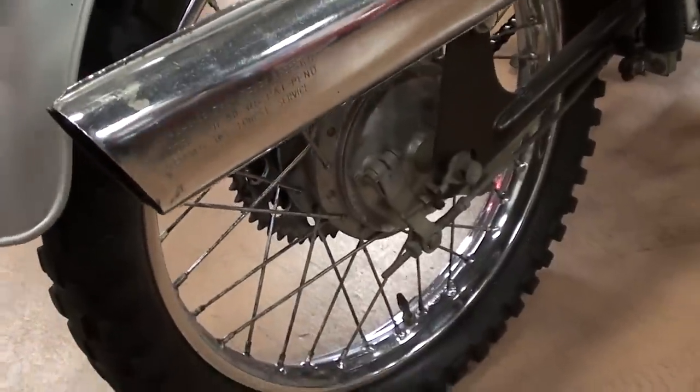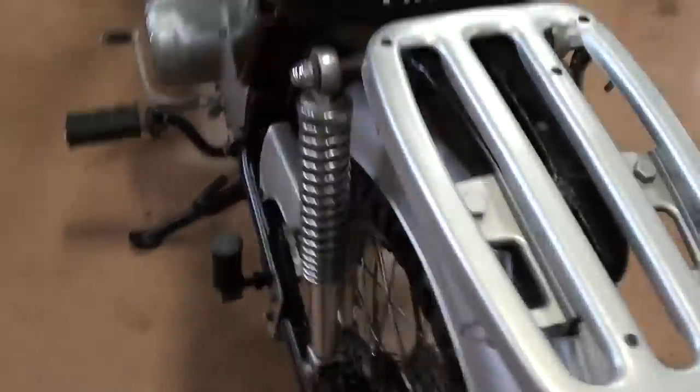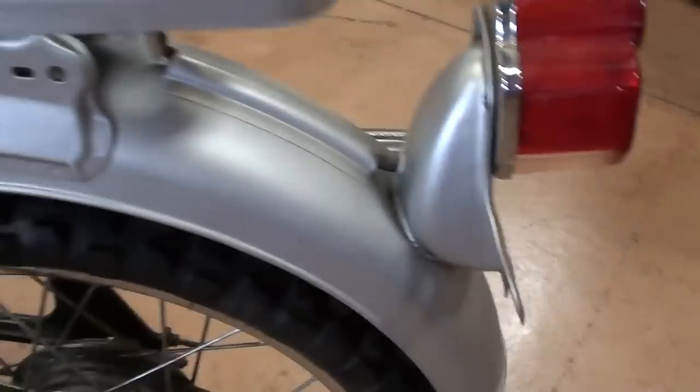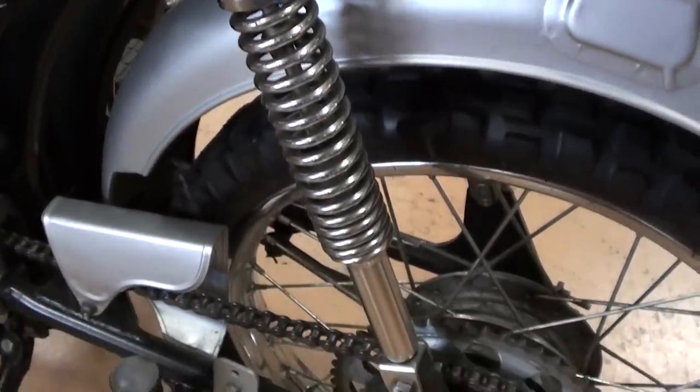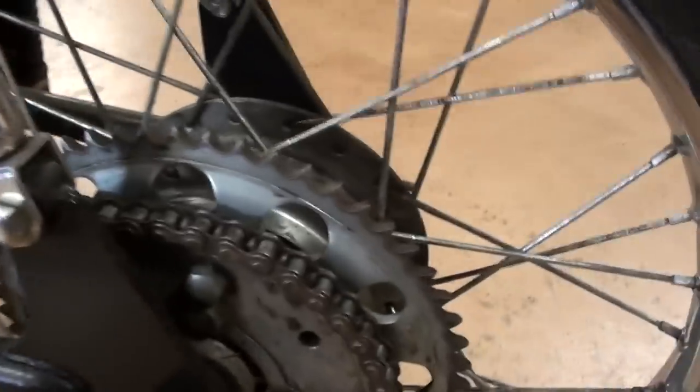You can see it's got a drum brake out back as well. And it's just got the gray painted fins on it. And of course the little chrome shocks. But it looks to be in pretty nice original shape.